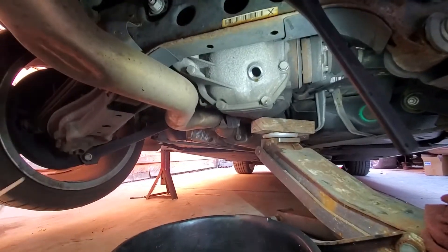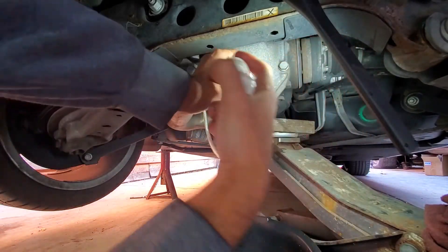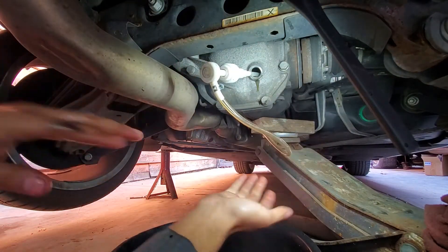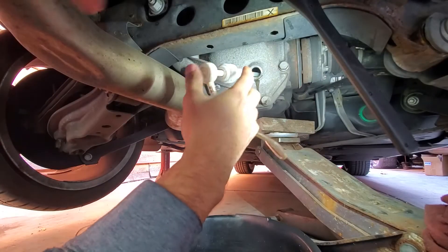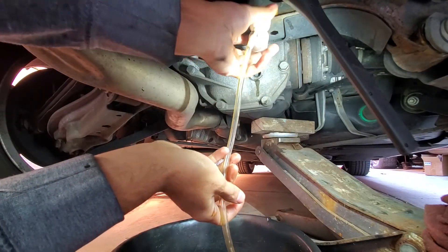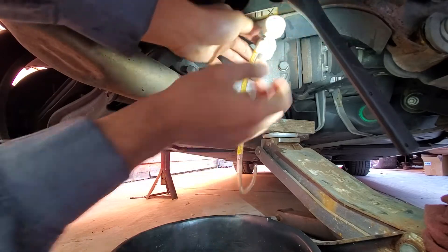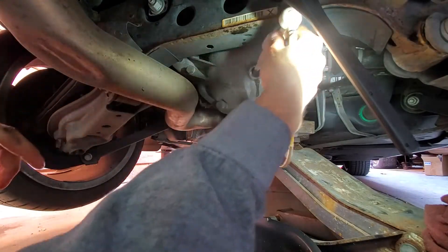I'd rather put that Redline stuff in there and have peace of mind knowing that we got it. Unlike any other differential, this one doesn't have a drain plug — because BMW thought this was lifetime fluid. So you basically have to pump it out with some sort of a pump, which I'm using right now. I'm not sure how well this is going to actually work — I'm going to have to go get a different pump.